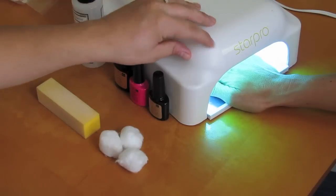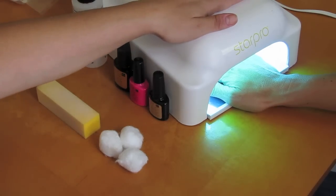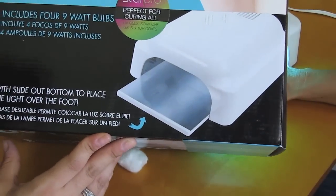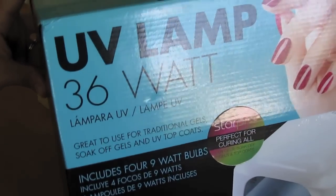You're also going to need a UV gel light to cure the nail polishes. This is the one that I'm using. It's called Star Pro. It's a 36 watt UV lamp.